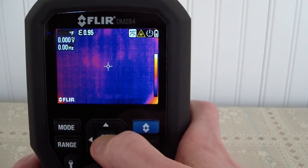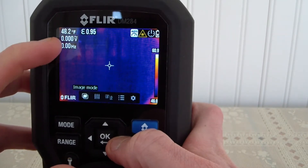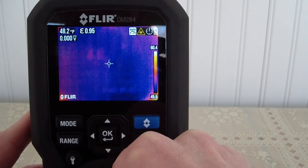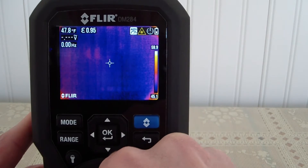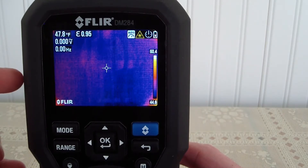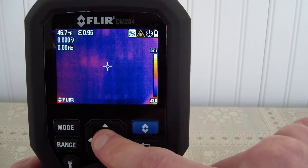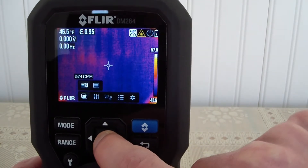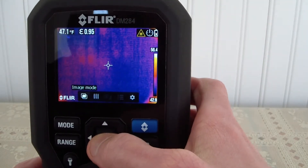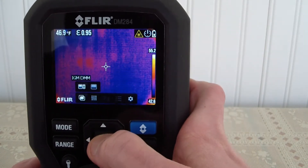If we hit the OK button we can pop up a few things. At the top you can see we have two measurements going on — that's our AC as well as Hertz. If we switch to DC we can do the same thing. What's neat about this is you can actually do the thermal imaging as well as taking measurements at the same exact time. Hitting OK, I can do either the image or the calculating. Let's go to image — right now it is strictly the thermal camera — and then go to DMM mode.